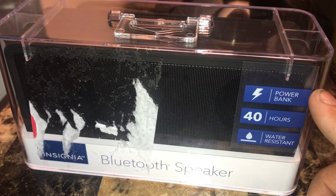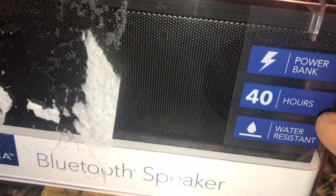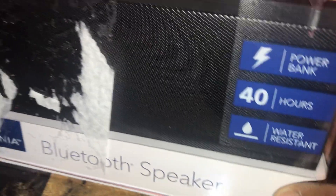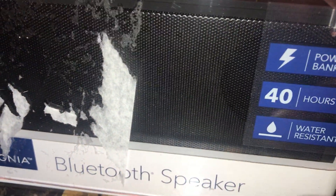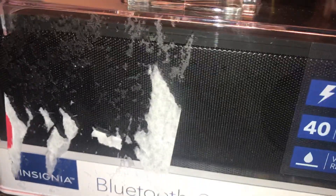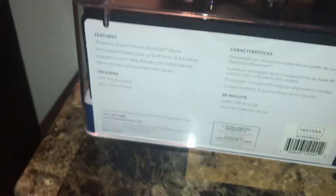I'm pretty sure a tablet too, but especially your cell phones. In one full charge it gives you up to 40 hours. It's water resistant — I don't know if you could put it inside the water, but if it rains or gets splashed, it's protected.